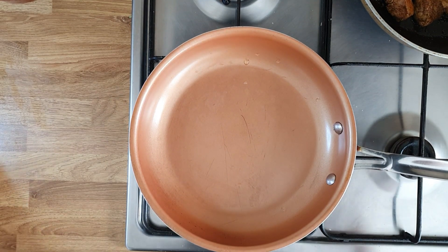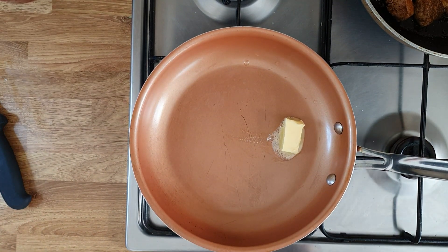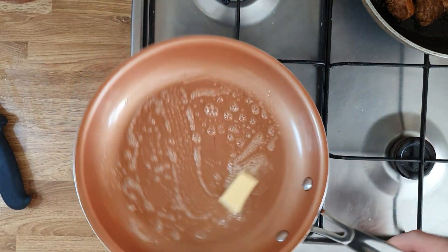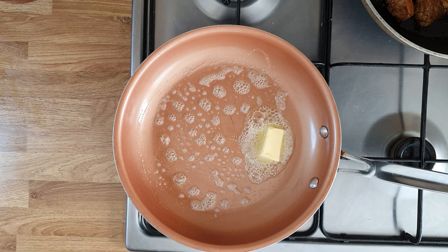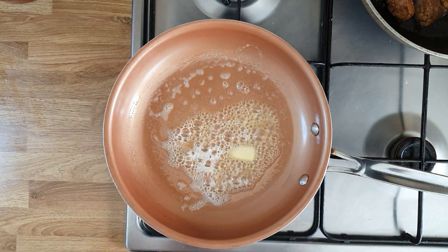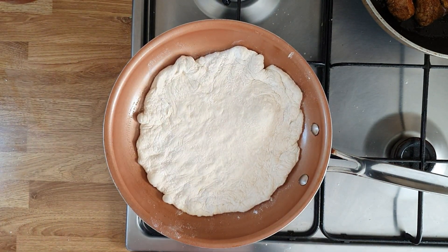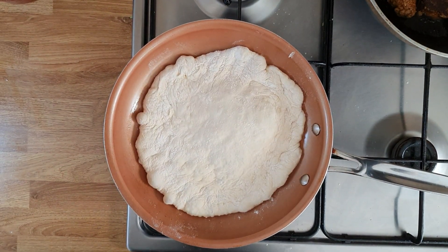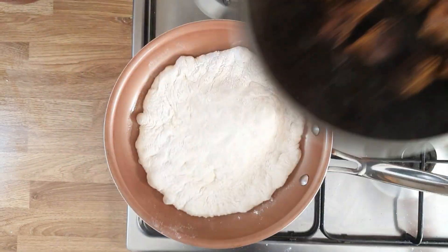I've got another pan where I'm going to do the flatbread for the lamb. I'm going to put a knob of butter in the middle and leave it to melt a little bit. I'm not going to let it fully melt before I put the dough in. All you need to do is make sure the dough is as even as possible. Put the dough in and leave it to cook for a few minutes. I've moved the lamb to the back burner — this is how it looks, it's almost cooked.